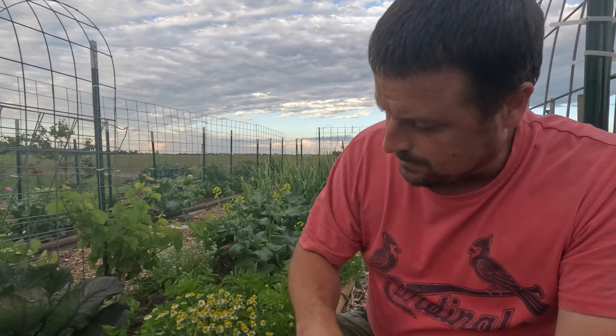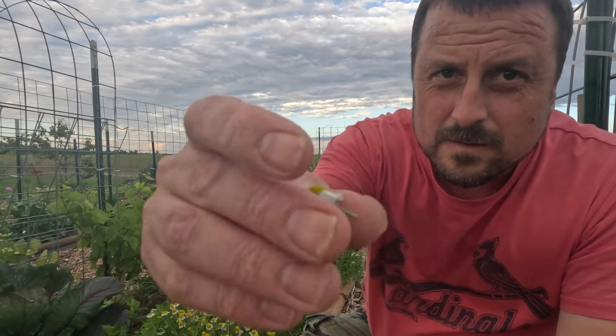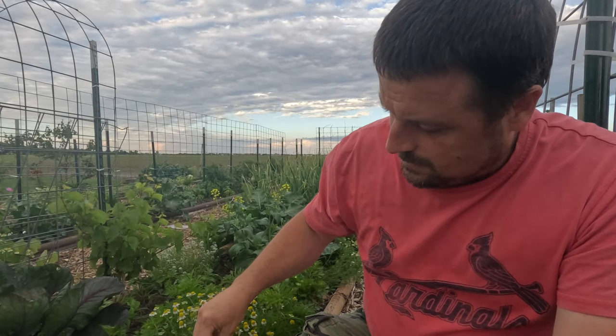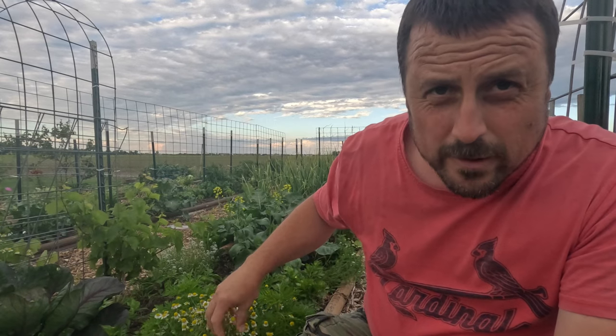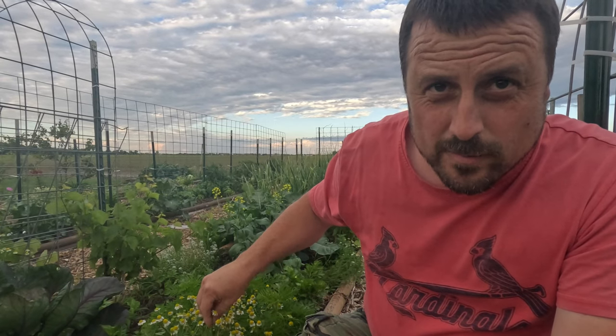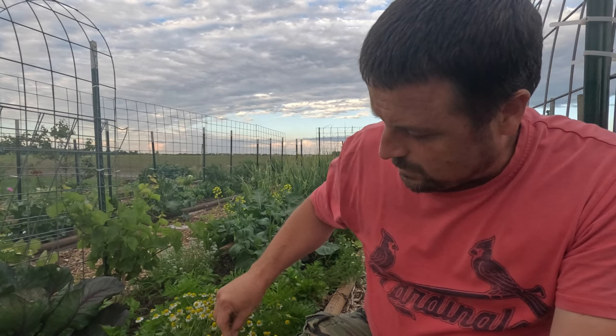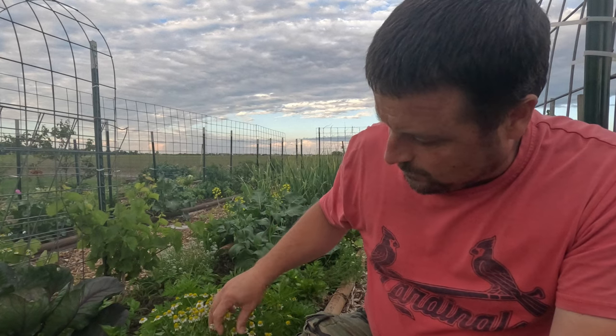So we're just going to pick them. I am getting a little bit of stems, but if you want to get the tops, that's fine too. The more you pick, the more they grow - the more they grow, the more you have.